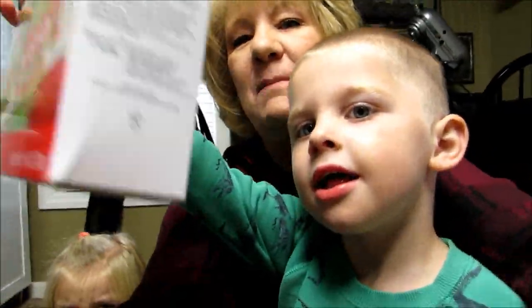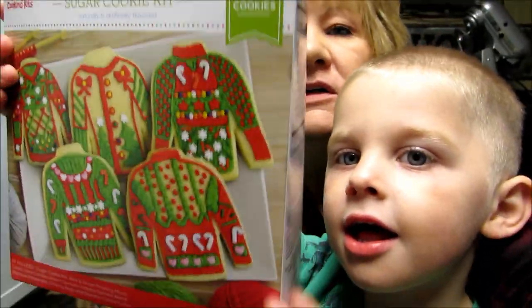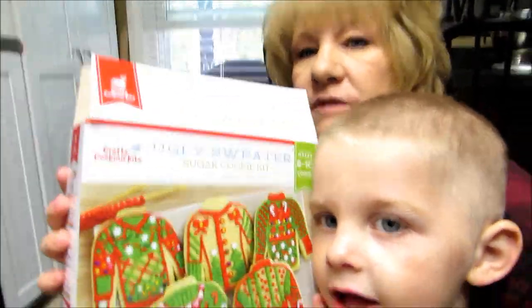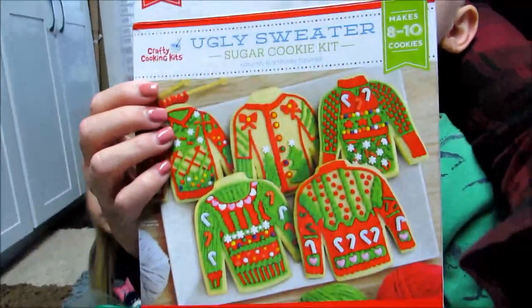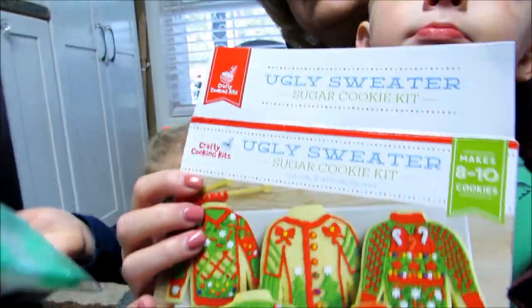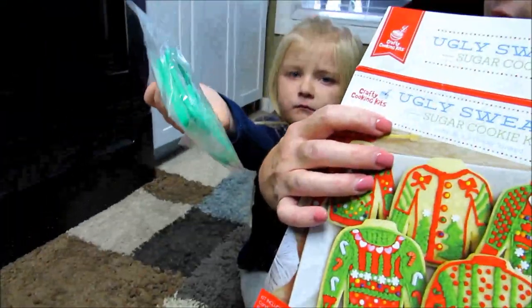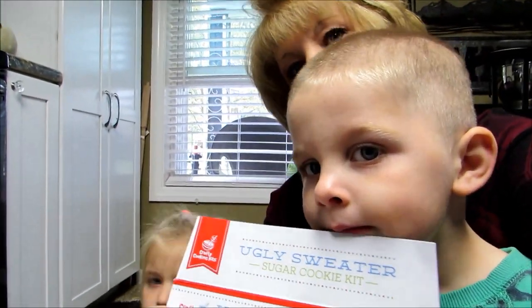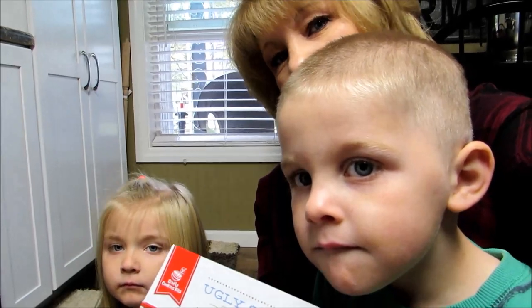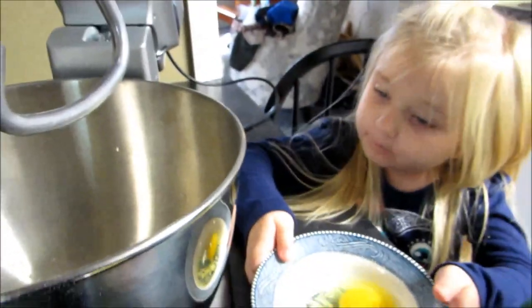Hi everybody, welcome back to my channel! Today we're gonna make cookies with the kids — we're gonna make these ugly sweater cookies. We have a cookie cutter, so if you wanna watch toddlers make cookies, we already have our mix.